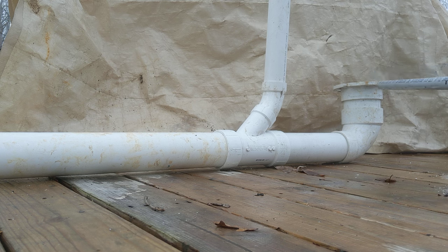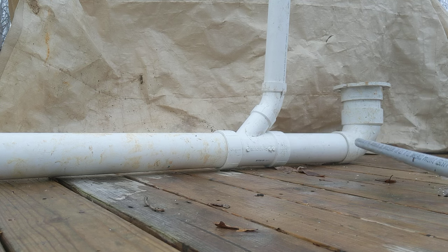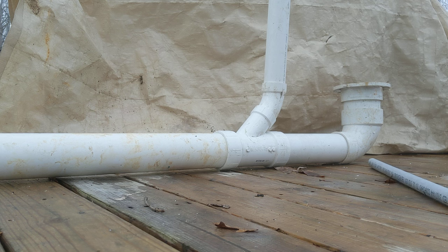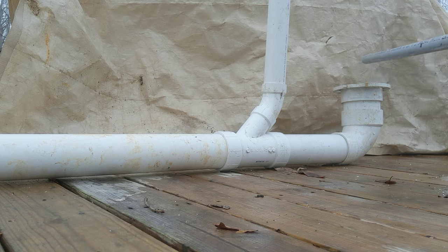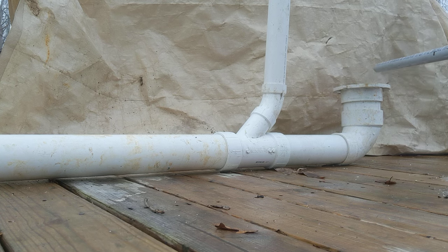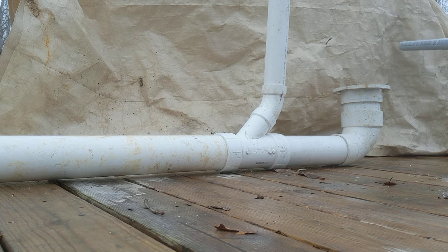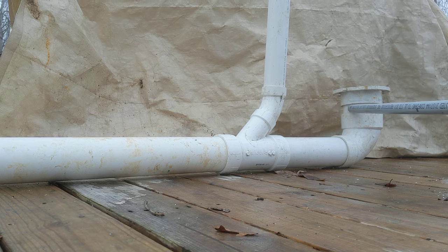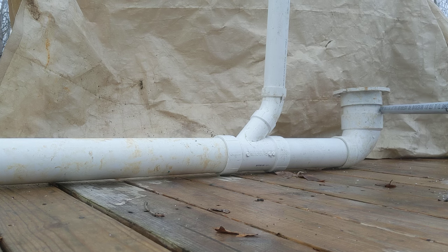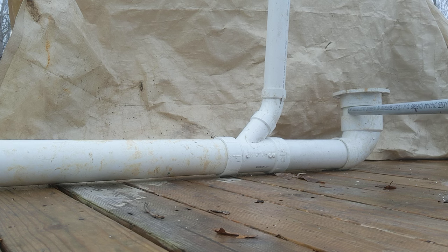Water and poop flows downhill this way — remember that as we talk. So let's go over our fittings, parts, and pipes here. This is a toilet flange. This is a four inch schedule 40 PVC toilet flange. This fits over a schedule 40 PVC four inch pipe. This is a four inch pipe here.